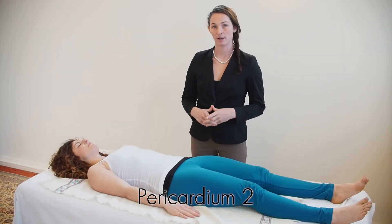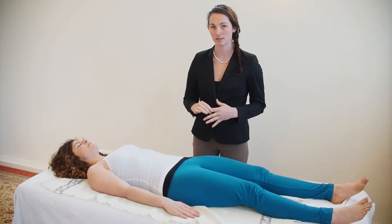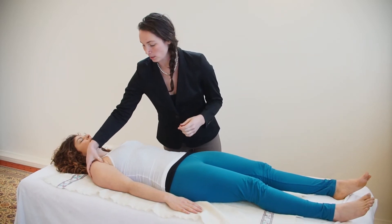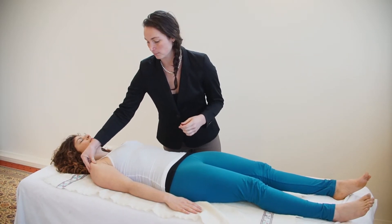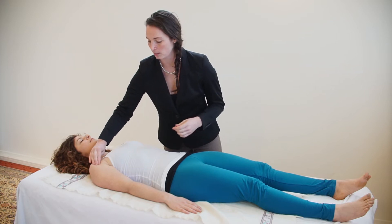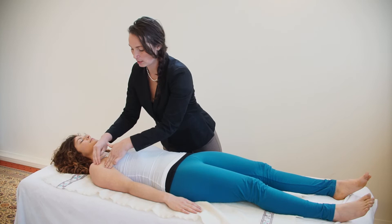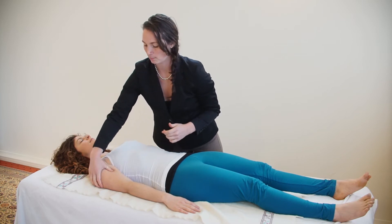This is acupressure point Pericardium 2, and it's on the inside of the arm below the armpit. You want to come and find the high point of the arm here and come down three fingers, on the inside of the arm bone.